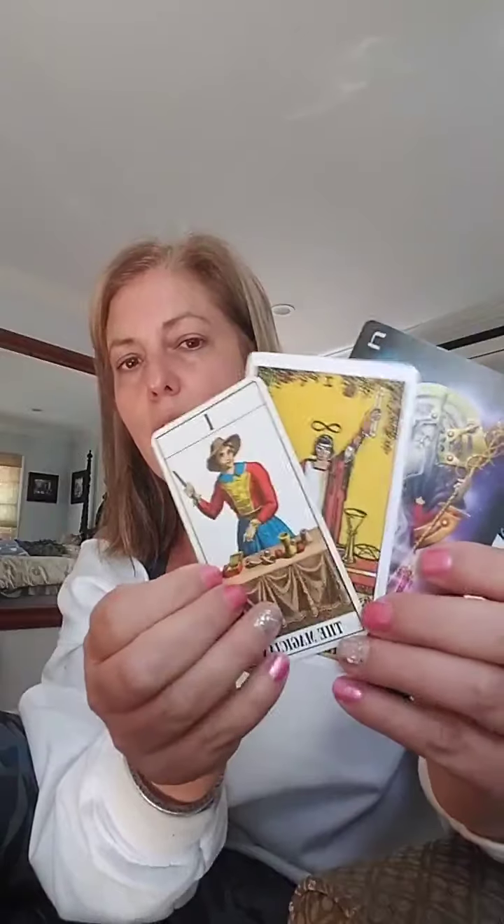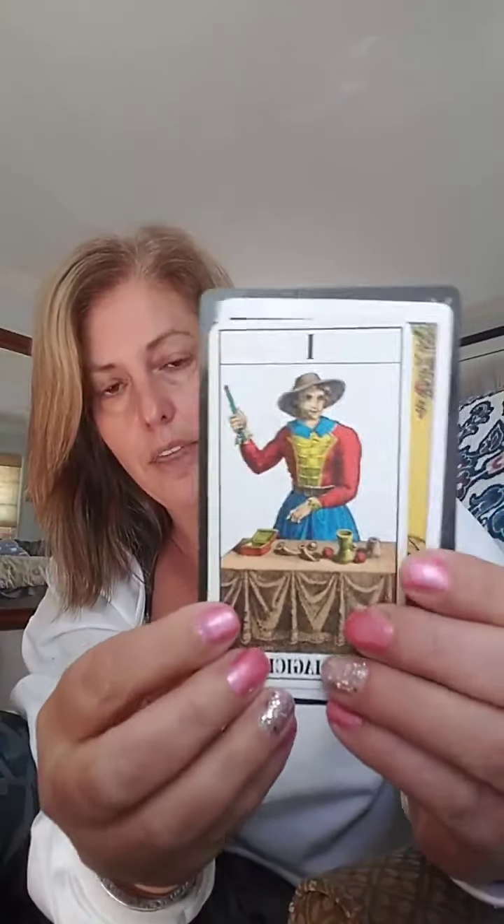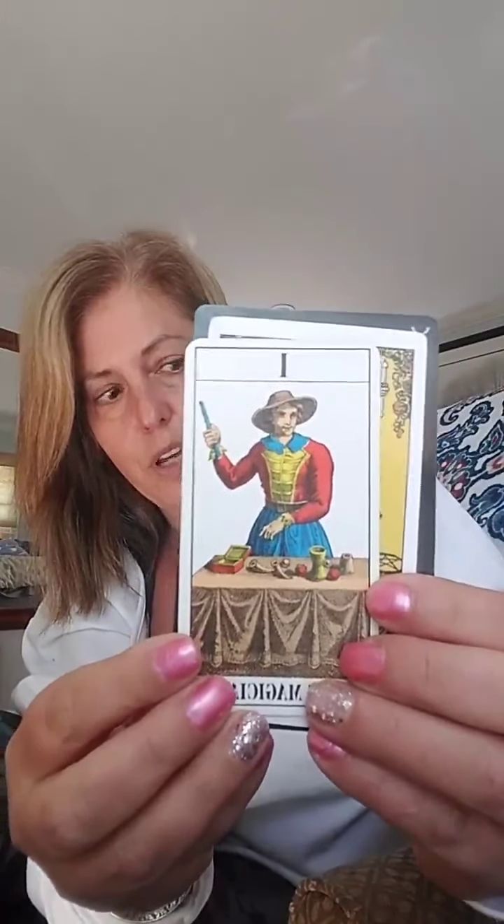So they didn't really used to have really nice, beautiful pictures like this until about the turn of the century, when at the beginning of the 20th century somebody developed the Rider-Waite cards for the purpose of fortune telling. So this is the original Marseille deck and this is the Magician in the Marseille deck.